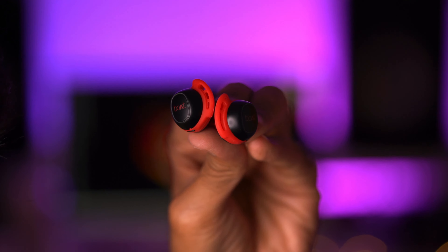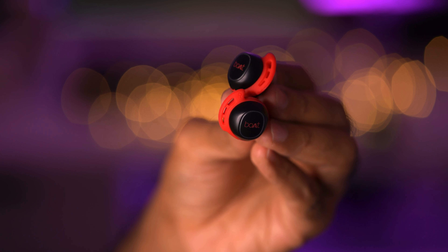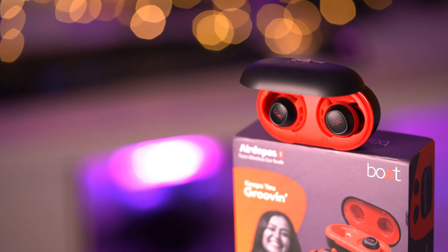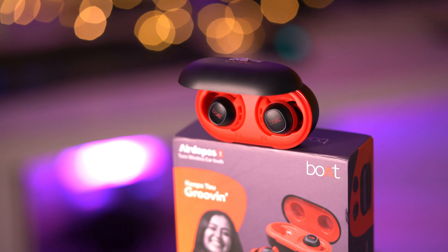Call quality was A-okay — I was clearly audible on the other end and the person calling was very much audible to me. One downside is that you cannot increase or decrease volume directly on the earbuds themselves. For that, you either have to take out your phone physically or summon your voice assistant and tell it to lower or raise the volume.